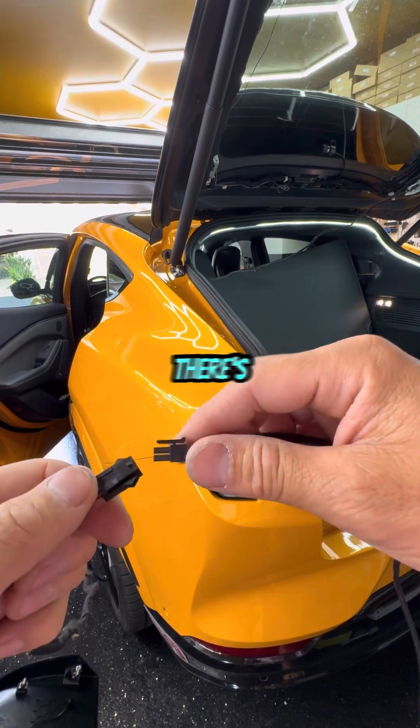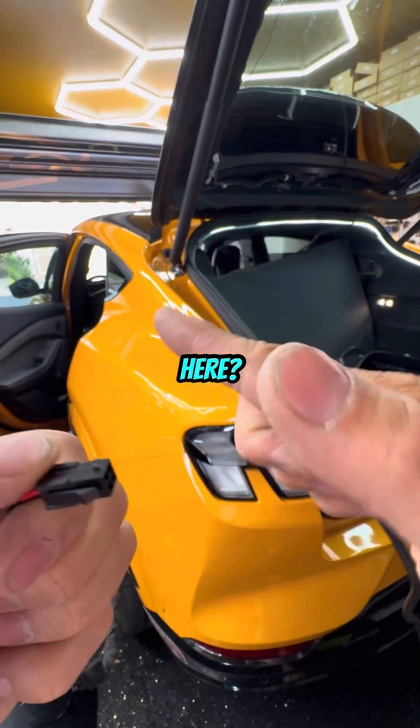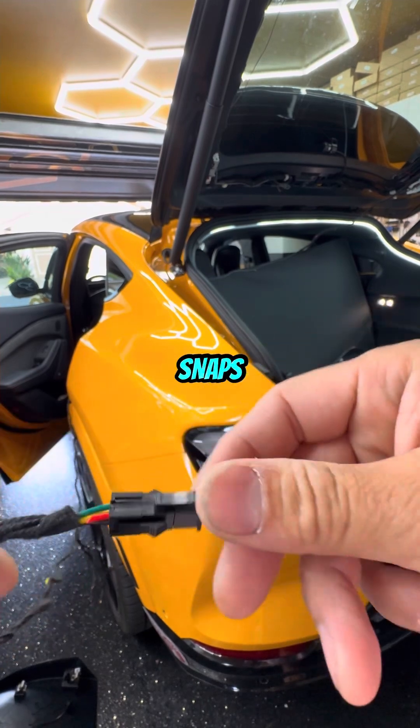Make sure it aligns — there's only one way to do it. You'll see this little knob tip here; that's the top. Align it and it just snaps in place.